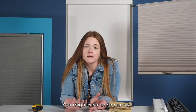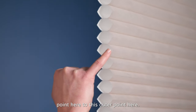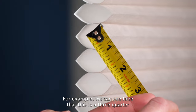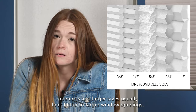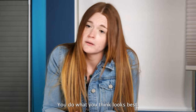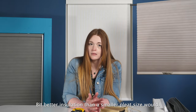You might hear mention of pleats or pleat sizes when you're looking for cell shades. The pleat size is measured from the inner point to the outer point — think kind of like bottom of the valley to top of the mountain. For example, a three quarter inch pleat size. Smaller pleat sizes usually look better in smaller window openings and larger pleat sizes usually look better in larger window openings, but honestly that's pretty much just personal preference. It is worth pointing out though that larger pleat sizes will create a larger air buffer, which will create a little bit better insulation than a smaller pleat size would.